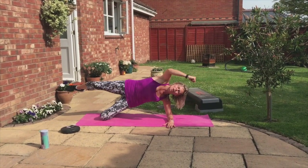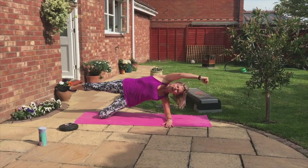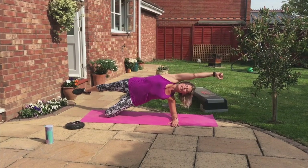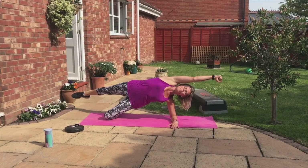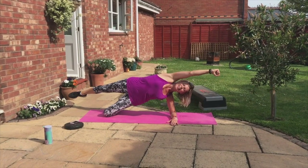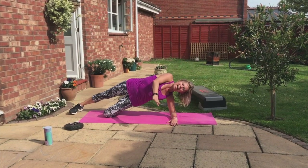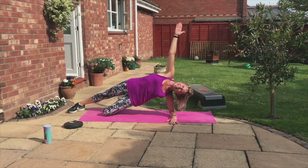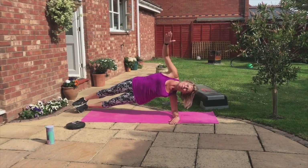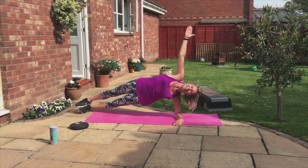Come on, guys. Let's do it for the weekend. Try not to bend in the middle. Keep the hips still. Lift up through the knee. Two more. Last one. Now we get to put our foot down. You can stay on the knee or straighten the bottom leg.